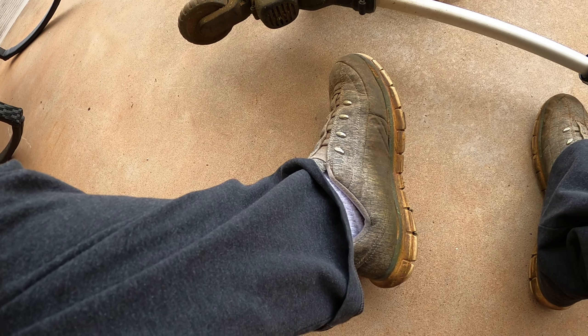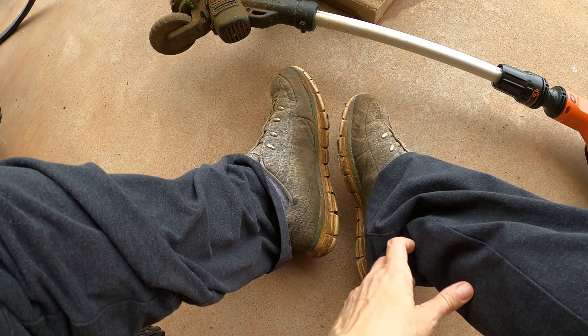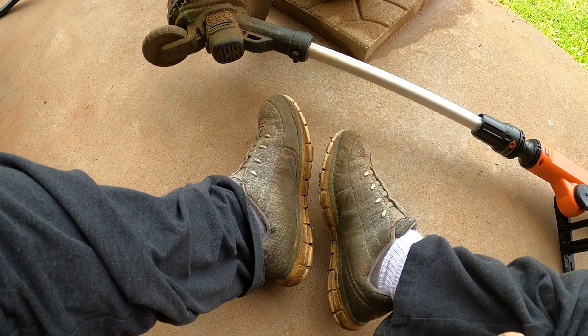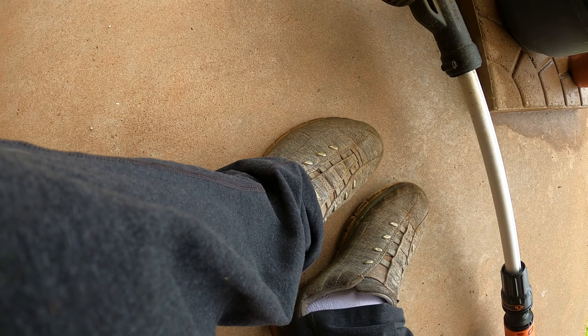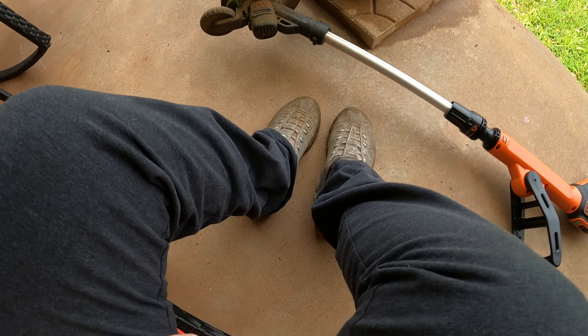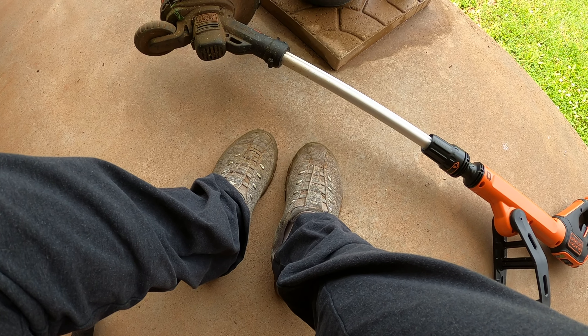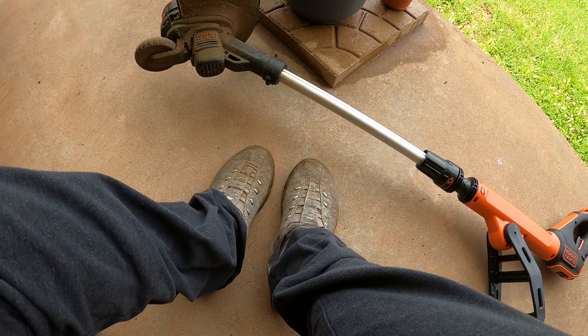Some things you need to make sure you have when you're going to do lawn work: you need to be wearing shoes that you have already ruined. Look at mine — these are my usual lawn shoes. Make sure you don't wear shoes you like because they're going to get ruined. Just wear a pair that is already ruined. If you ruin your shoes, keep them to do lawn work.